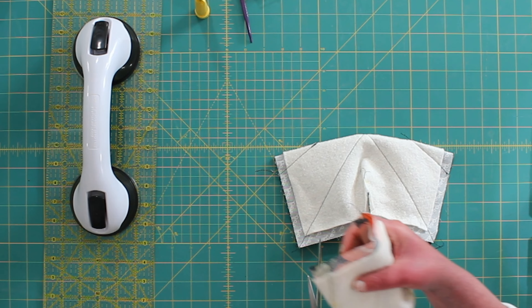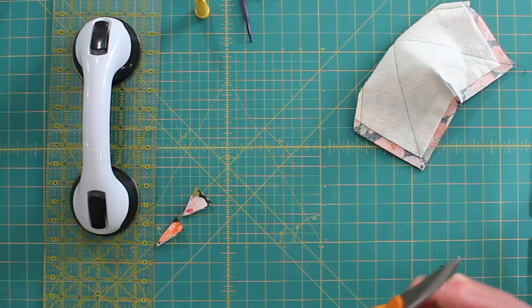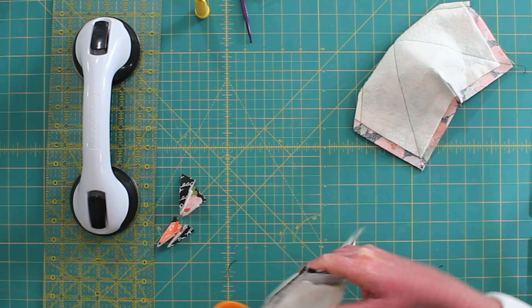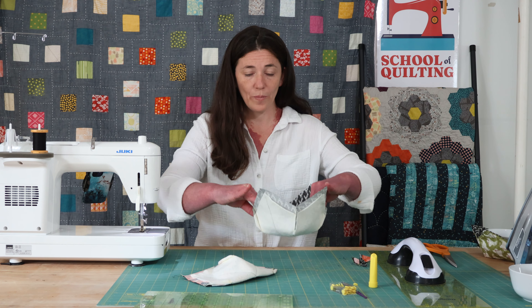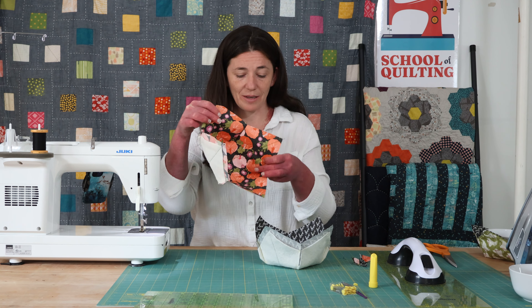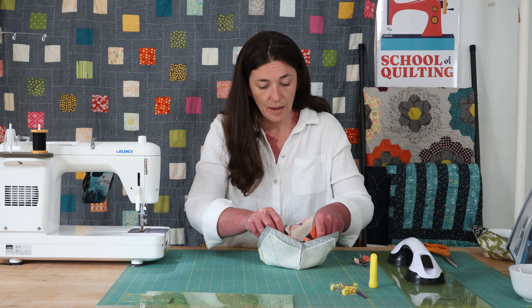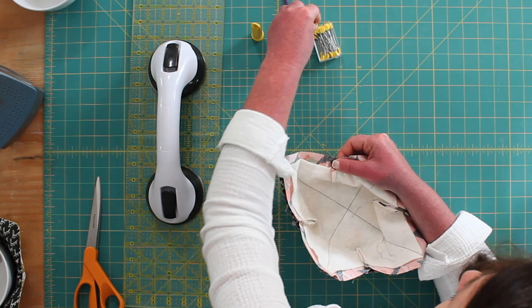Do the same thing on this side. Now you're going to pop that open — see how it is becoming a bowl? Pop those open. Look how cute that's going to be.